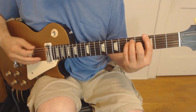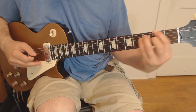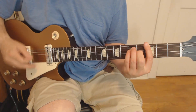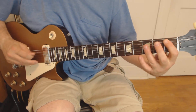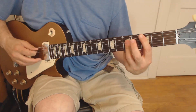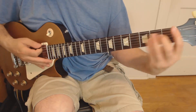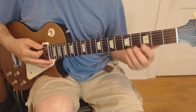Let me play the demo of it first, kind of slowly. So we're going to start out with a G power chord, two bass notes first. Then we're going to walk up to a B-flat power chord using the open A string. Now F power chord. C power chord. And the end kind of goes like this — that's F to G, trail that off, and then play B-flat, F to G. So that part goes like this.